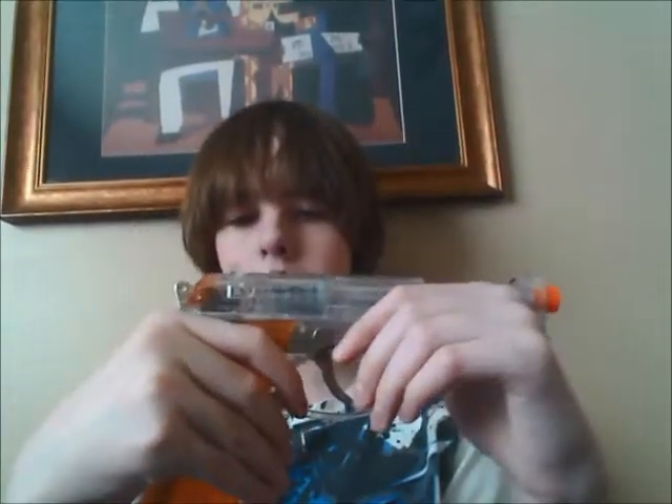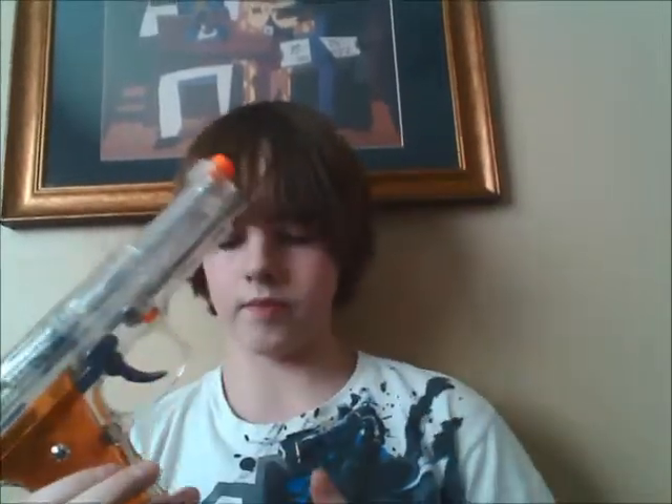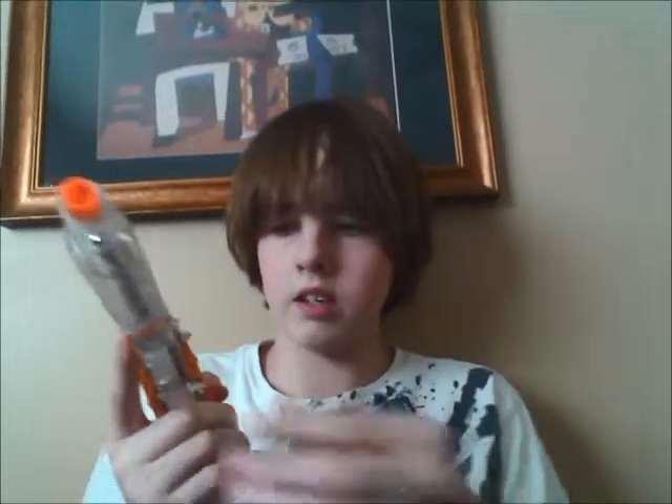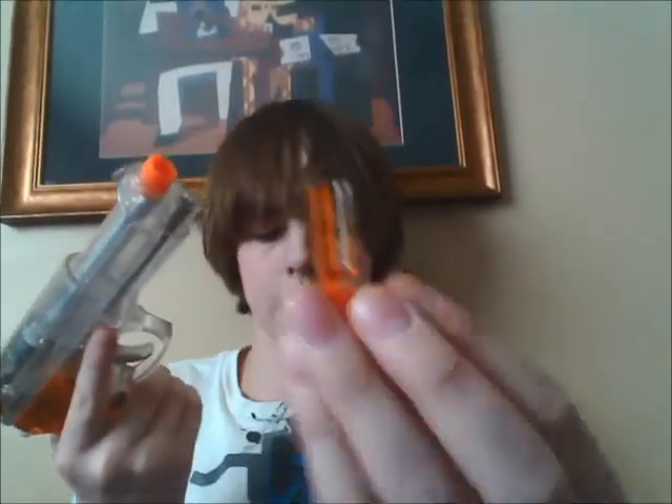Disassembly is similar to the firearm that this is modeled after — the M9 or 92F variant. In order to disassemble it, you've got the little button here, and then you would twist this down, then pull out on it, then pull out on this little thingy there, and then the slide will just come right off.